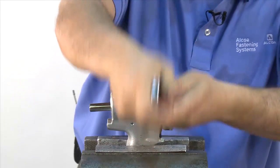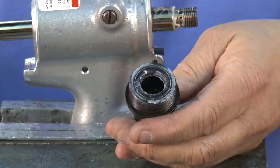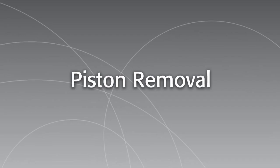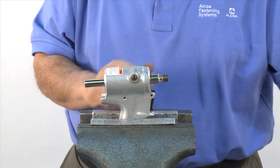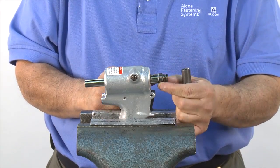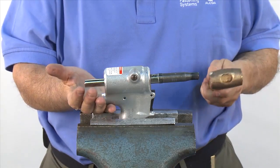Loosen the front adapter and remove. Finally, remove the wiper seal and set it aside. Using the bullet and spacer available in the kit, remove the piston — refer to the tool assembly manual for the correct kit. Place the spacer, then thread the bullet on, and use a light brass hammer to drive the piston out.